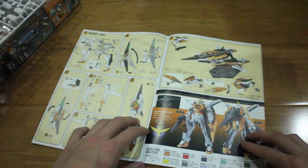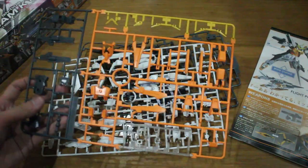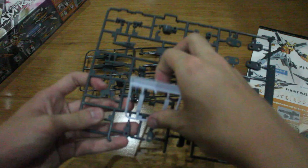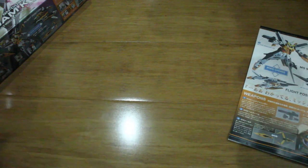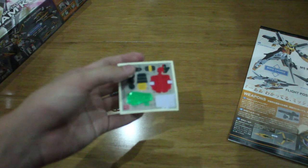When we open the instruction book, we'll see some transformation process and instructions at the back as well. So we've got some runners here. This is the A runner, that's the B runner, that's the E runner which is rubber — it's very rubber. And we got the C runner and the D runner here.